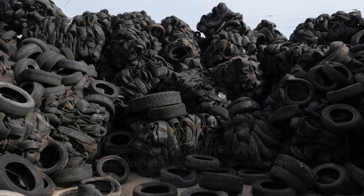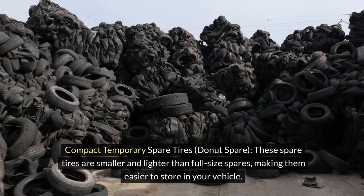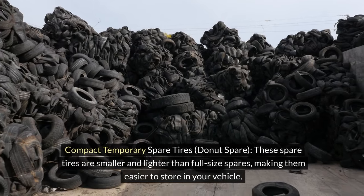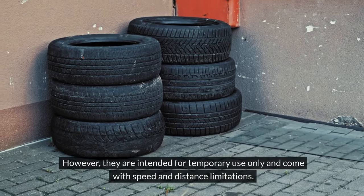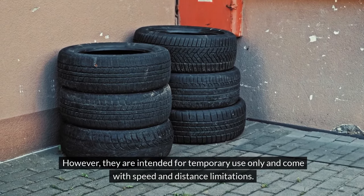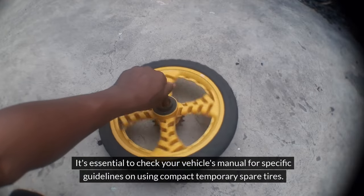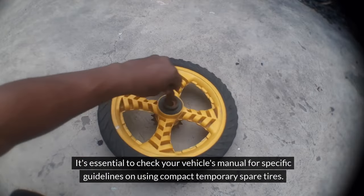2. Compact Temporary Spare Tires, also known as Donut Spare Tires. These spare tires are smaller and lighter than full-size spares, making them easier to store in your vehicle. However, they are intended for temporary use only and come with speed and distance limitations. It's essential to check your vehicle's manual for specific guidelines on using compact temporary spare tires.